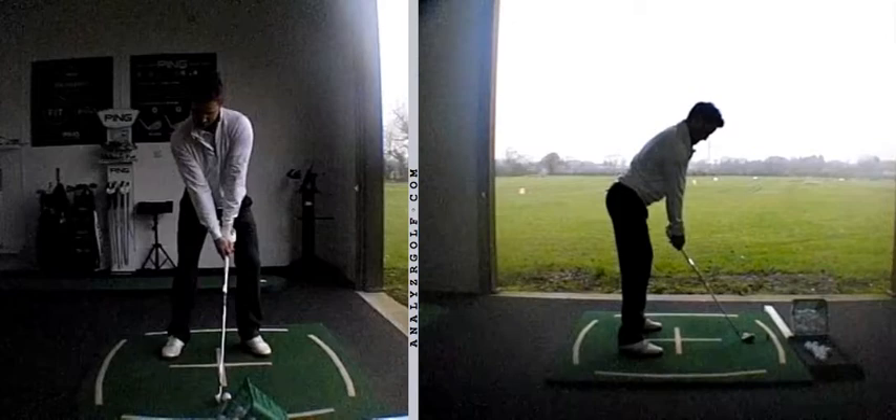Hi Lee, great session, great meeting up with you to do some further work on your game. Just a quick recap on the key points that we discussed.